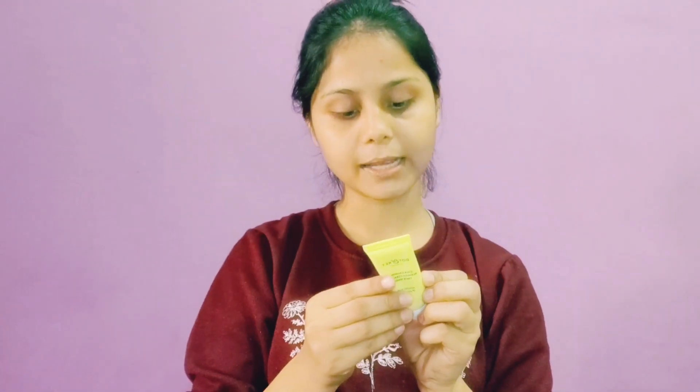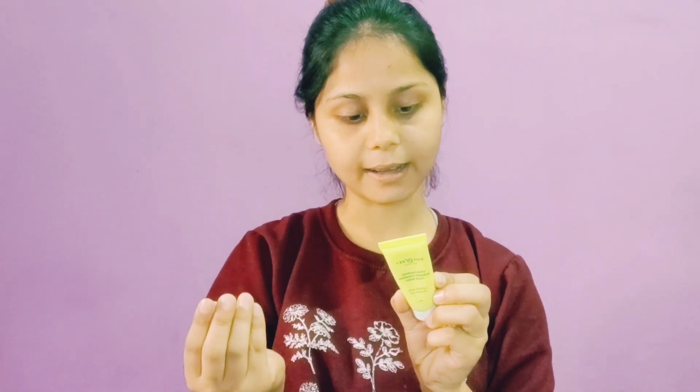This is 15 ml and the price is 99 rupees. I got it on trial. The fragrance is very minty — it smells really good.